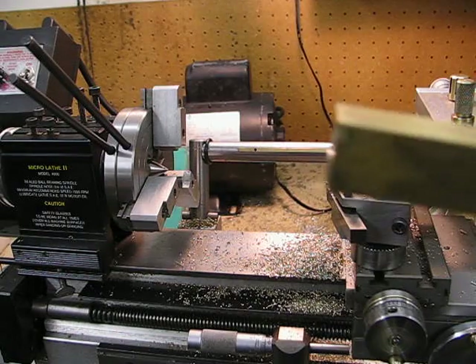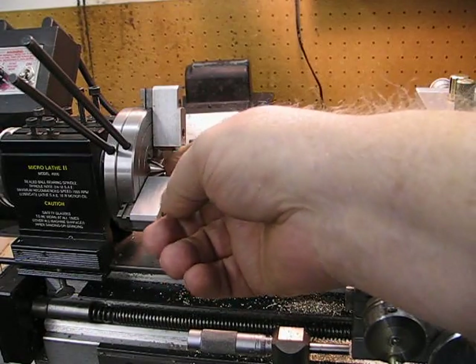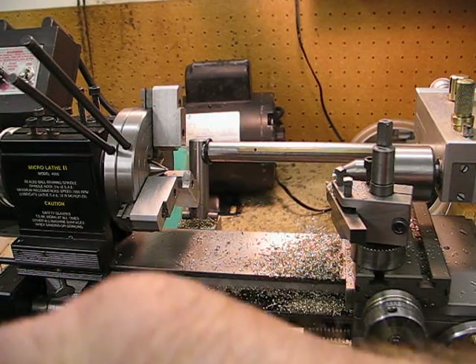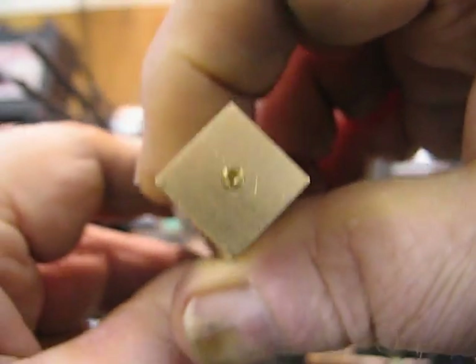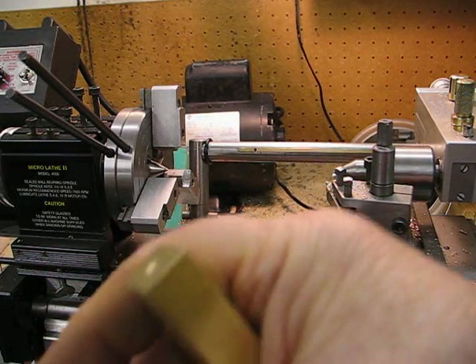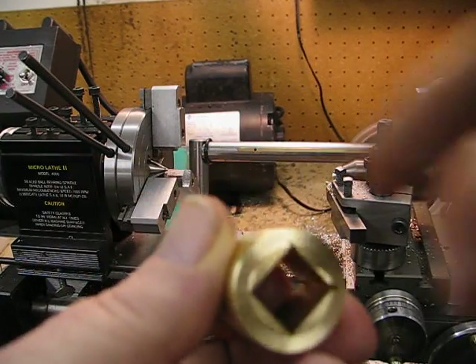This is the setup on the lathe that I have. It's a tag lathe and, as you can see, this is a dead centre that I have in the headstock and I have a revolving centre at this end. I've previously trued up the square and put centres in each end. I wanted to use the three-jaw chuck for ease of clamping, so I made up a bush with a square hole in it and it's made in two parts.